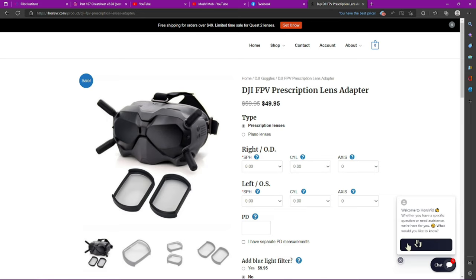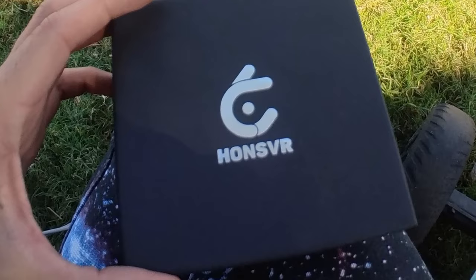They make it really easy. You just go ahead and send them your actual prescription, and then they send you back these bad boys. I'm excited to unbox it real quick and show you exactly what they look like and how to put them in. I'm going to use my DJI FPV goggles.